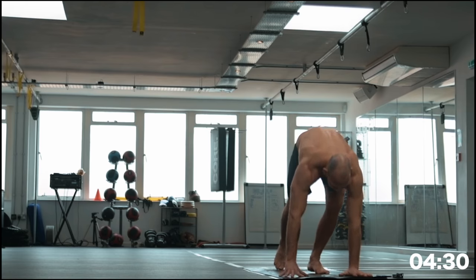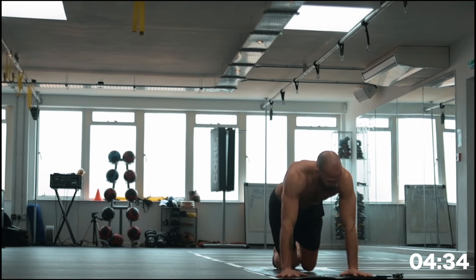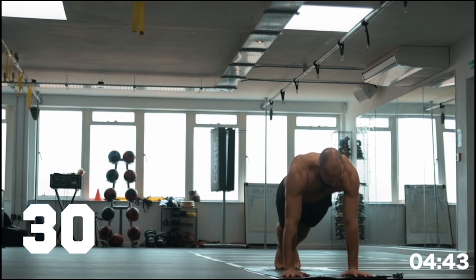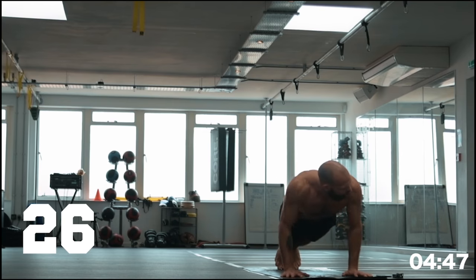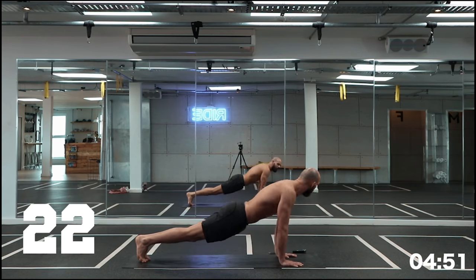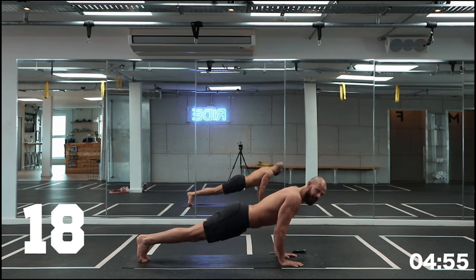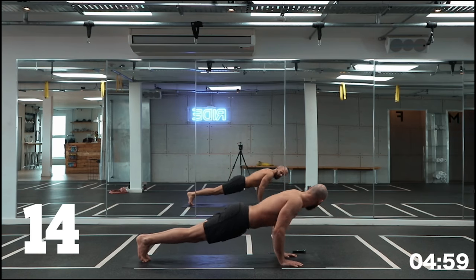Back down into the push-ups. You know where we're going — option to be on the knees if you need, just make sure you have a nice strong core position whether you're on your knees or upright. Remember: keep that 90 degrees, keep the core engaged, don't let that stomach fall through the middle. Keep it nice and zipped up — one long line of energy the whole time.